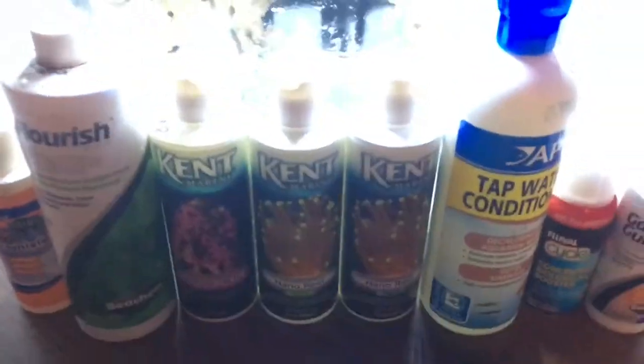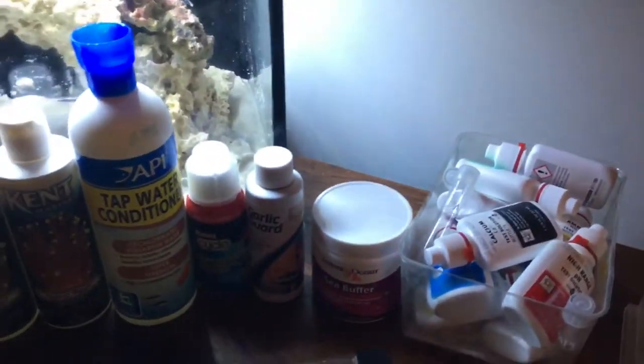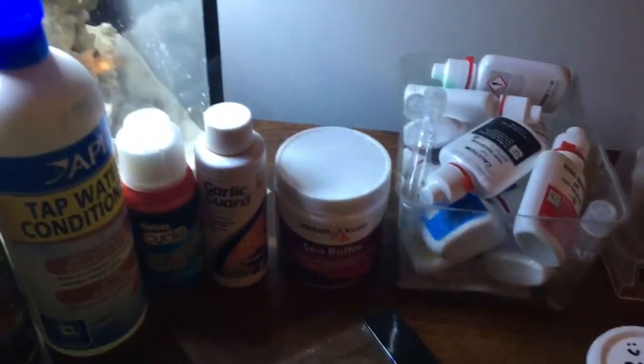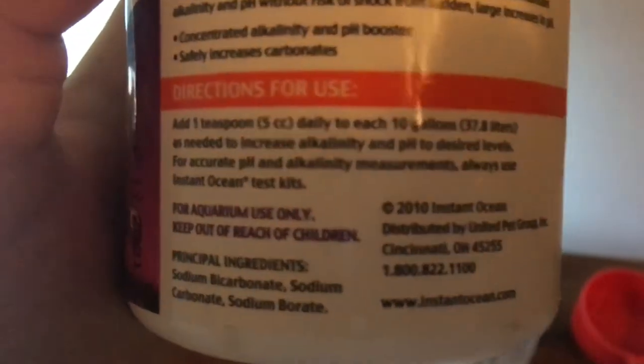You're going to want a type of pH buffer, but if you have a two-part doser for pH you don't really need to get one. Sometimes salts have them. It can raise alkalinity — the highest I've ever had is 32 dKH. You should have 8 to 12 dKH, and for some reef tanks it's kind of hard to even get to 12 dKH. So be careful on how much you use this. It says add 1 teaspoon daily to 10 gallons. I recommend just putting it in and watching your pH and alkalinity. Use two-part dosers instead of a buffer — that keeps pH more stable.